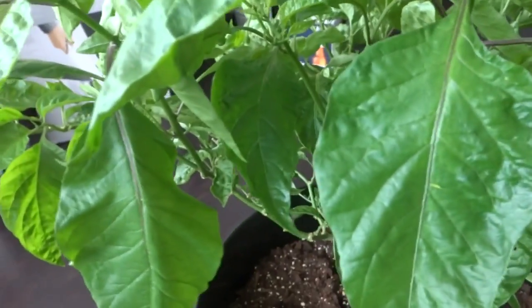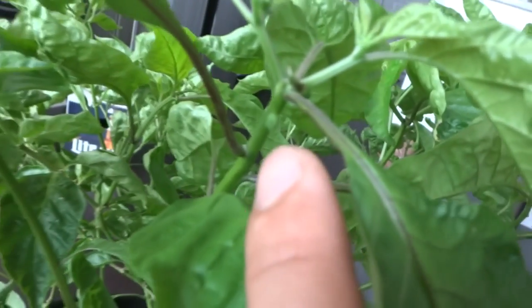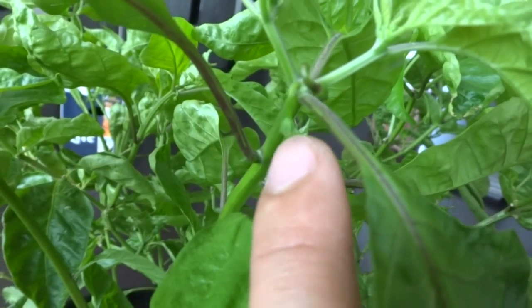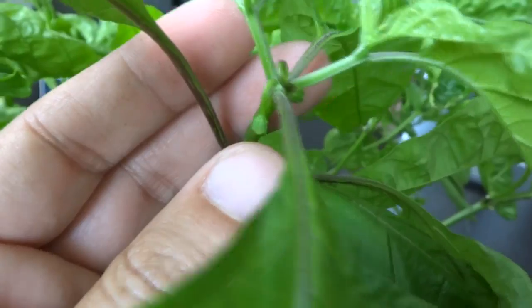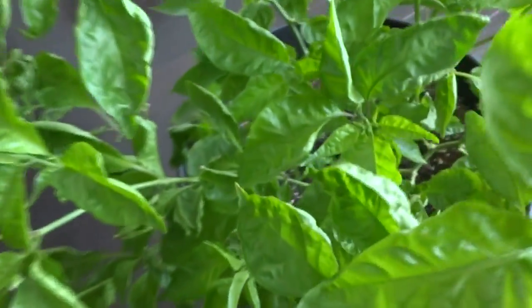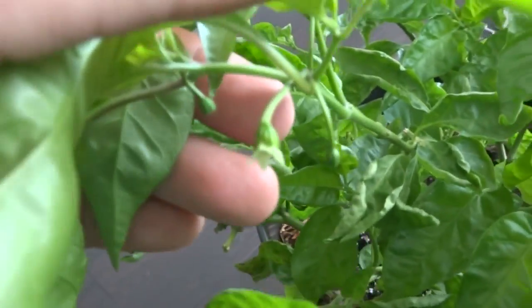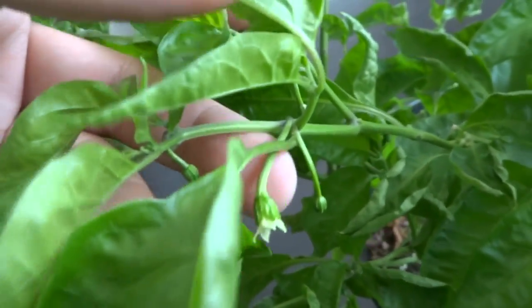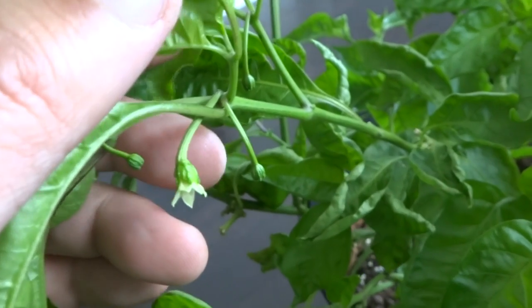Now the plants are starting to push out flowers and they're very unique because they're two different types on the same plant. Here is a Trinidad Scorponcardi flower and as you can see it looks just like a normal flower. And then the Bleeding Borgnite is very different because it's a mix cross of a bubblegum, so the calyx looks very interesting. The calyx covered up the entire flower and then these little ones as well.